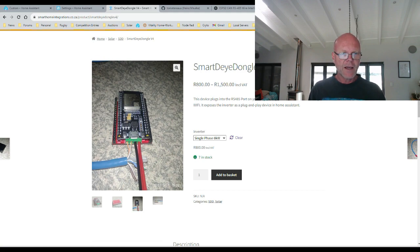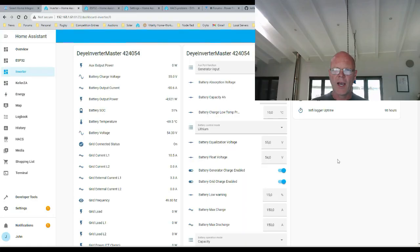I'm a bit mixed on this one — there are things I like and things I don't like, and I'll go over them towards the end of the video. I've also put in a comparison of the Smart Day Dongle versus other options at the end of the video, so if you're evaluating what's available, please check that out — I'm sure you'll find it interesting.